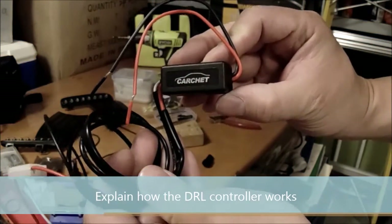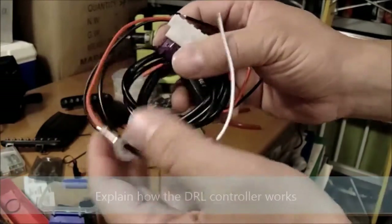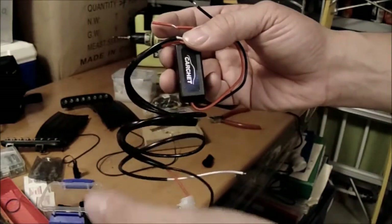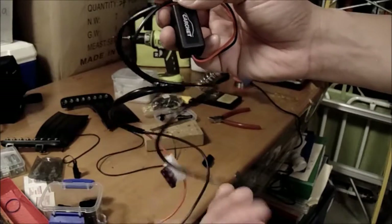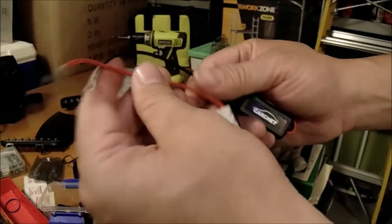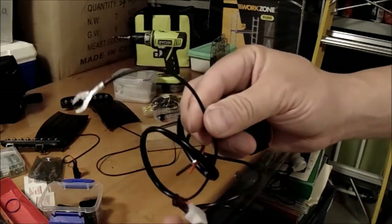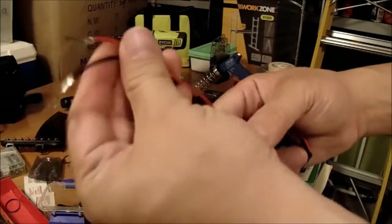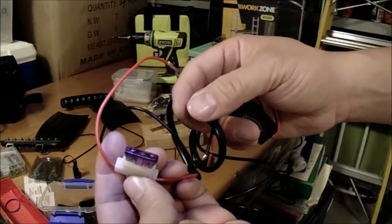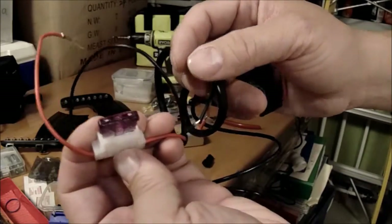What I want to show you now is a few-dollar daytime running light controller — less than 10 bucks from eBay. This controller is fully automatic and only has five wires. The incoming power: red is for the positive, black is the negative for the battery — you can connect this directly to your battery. It has fuse protection, a 3A fuse.